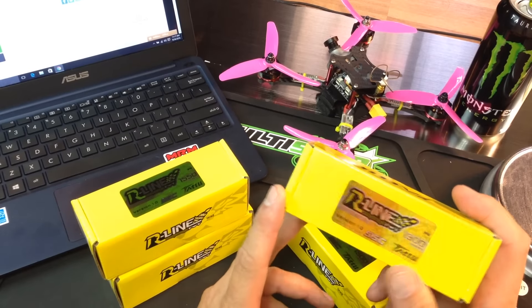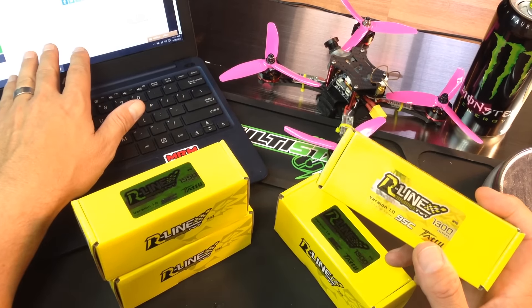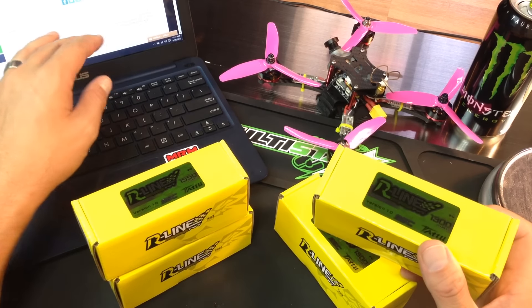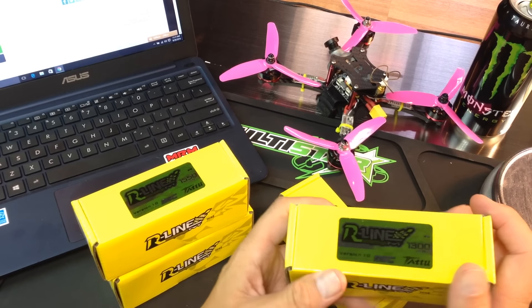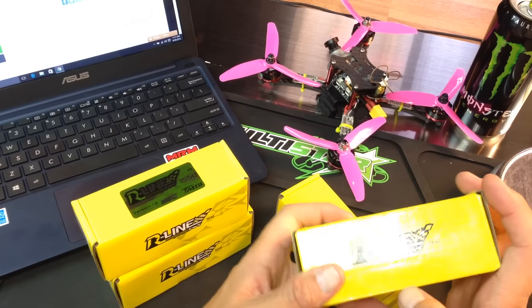The only way I was able to tell is if I went on the website and was going through the description — there's one line that says they are remarkably more powerful than other graphene batteries. I would say if I were you guys, Tattoo, make sure that people know that these are graphene and they know what they're getting when they buy these.